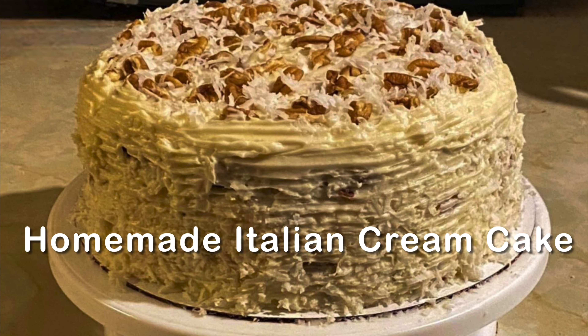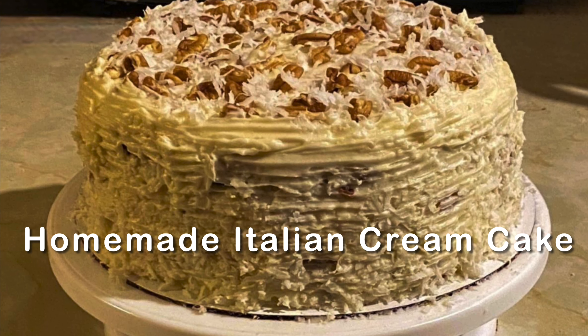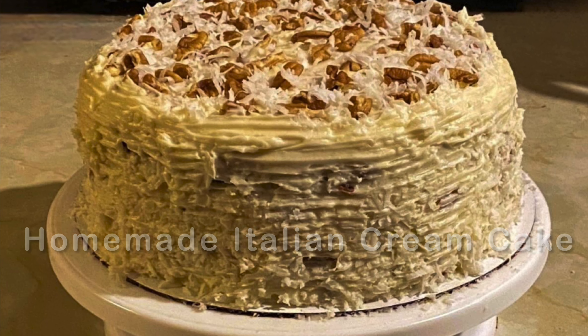Happy holidays, everybody. This is Corey Mack and today I will show you how to make a homemade Italian cream cake.